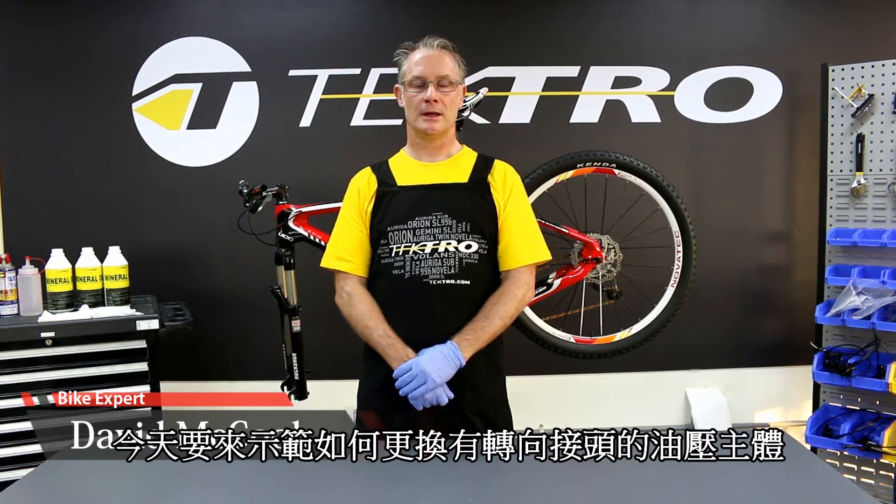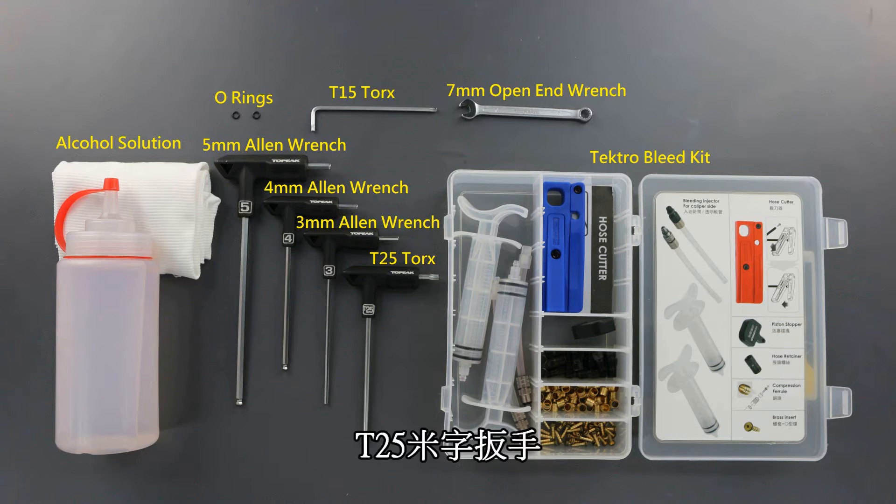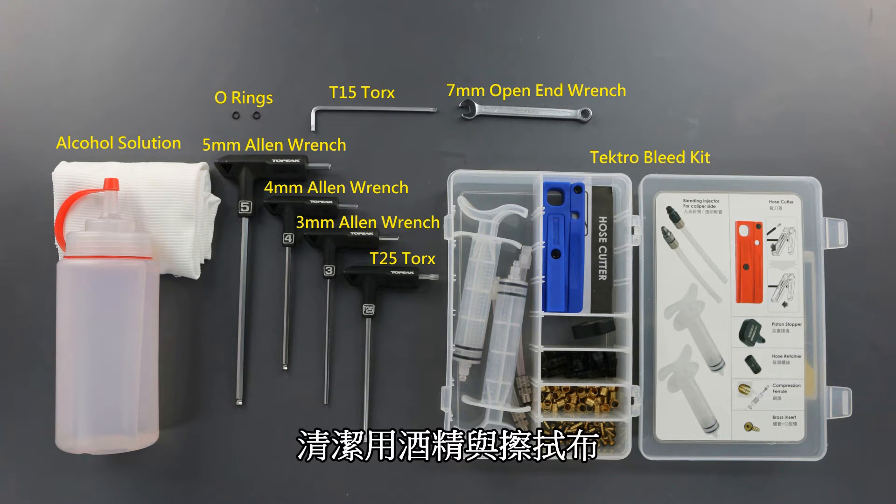We're going to replace a caliper with the banjo feature. Tools needed today are a 5mm Allen wrench, 4mm Allen wrench, 3mm Allen wrench, T25 Torx wrench, T15 Torx wrench, and a 7mm open-end wrench, and alcohol solution.